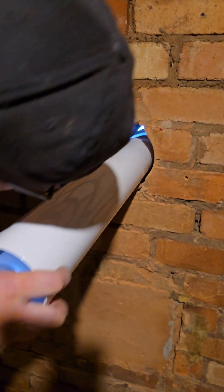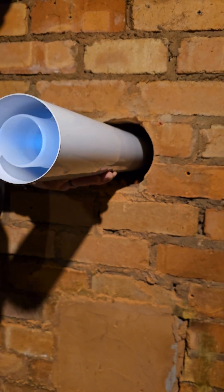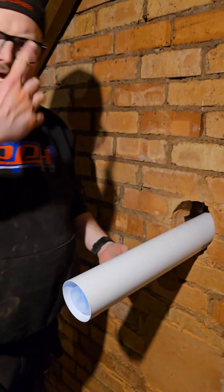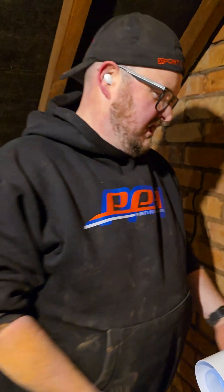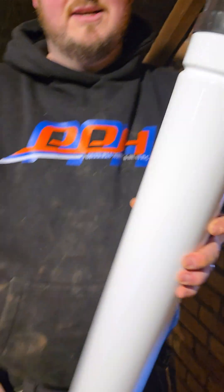And then as you can see, we'll get the flue here, poke it through, pull it back, and you've got lots of play to get the elbow on to the top of the boiler without any issues. You're welcome — Talon pipe snag.